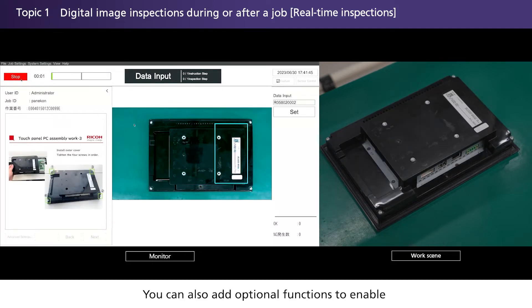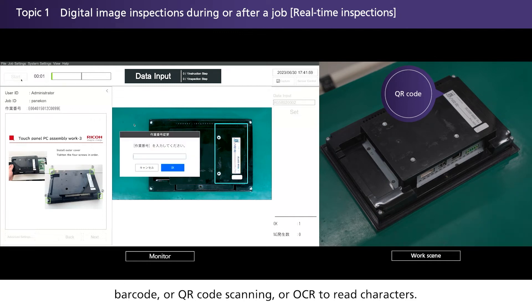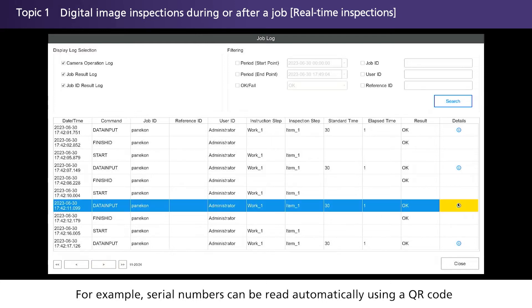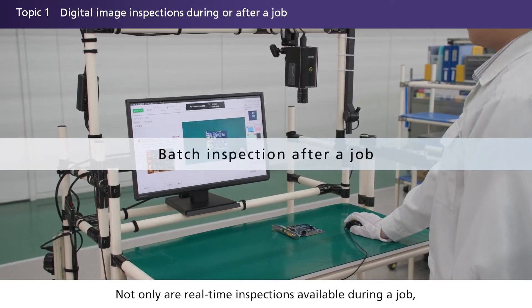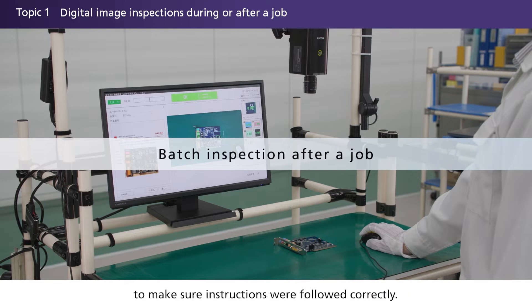You can also add optional functions to enable barcode or QR code scanning, or OCR to read characters. For example, serial numbers can be read automatically using a QR code for recording and viewing in the work log. Not only are real-time inspections available during a job, but batch inspections are available after a job is complete to make sure instructions were followed correctly.